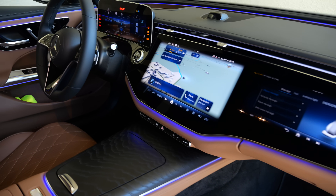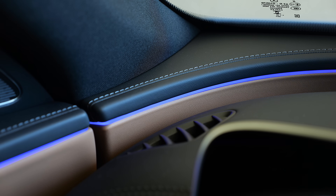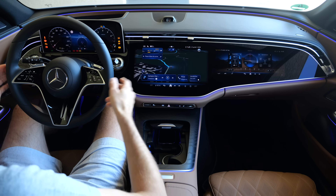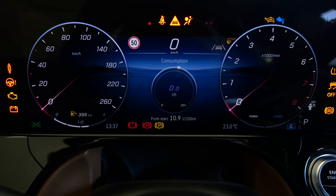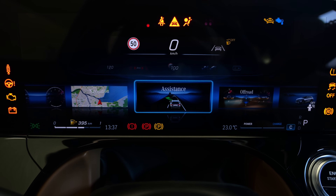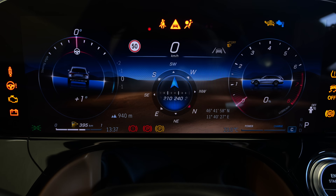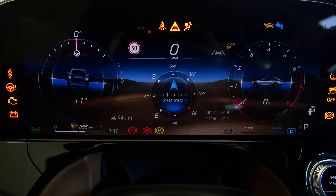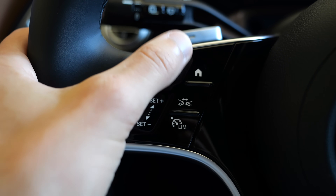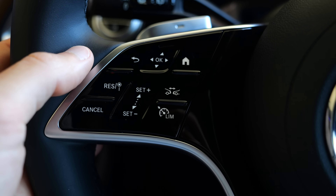Interior cockpit overview - the ambient lighting is dancing to music running in the background, a very interesting effect, maybe too distracting while driving but nice for a show. Digital instruments are clear to read, and you can switch the whole styles. My favorite is the off-road gauge that you also have for the all-terrain. The standard steering wheel allows easier left/right/up/down control of the digital instruments compared to the AMG line steering wheel.